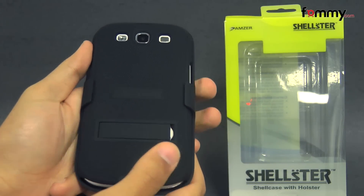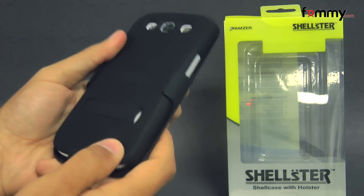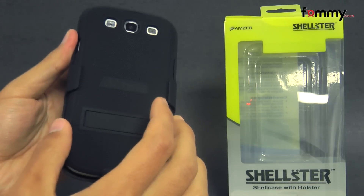Hey guys, Nick with Mami here, and today we're taking a look at the Amzuri Holster for the Samsung Galaxy S3. This is the black version, and it's available in red and white as well.